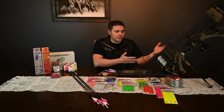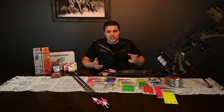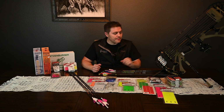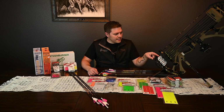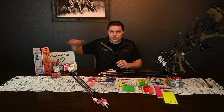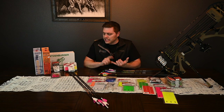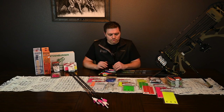Most of the time on factory strings like Hoyt or PSE, they're going to spin left off the string, so I'm going to fletch in a left helical. The Bitzenberger and the Arizona Easy Fletch are probably the top two jigs — easy to clean, easy to use, and just trustworthy.